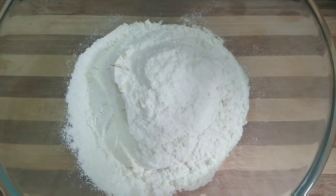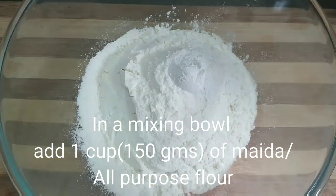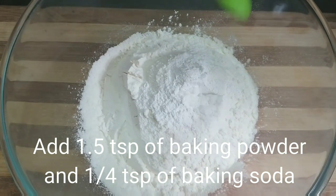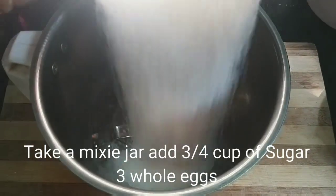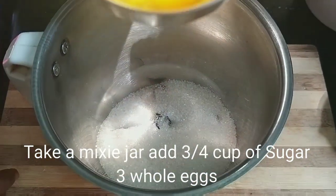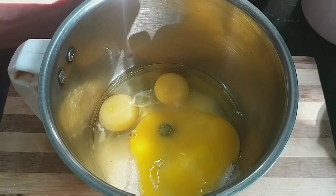Mixing bowl. Add 1 cup of flour. Add 1 teaspoon of baking powder. Add 1 teaspoon of baking soda. Add 1 teaspoon of baking powder and mix together.